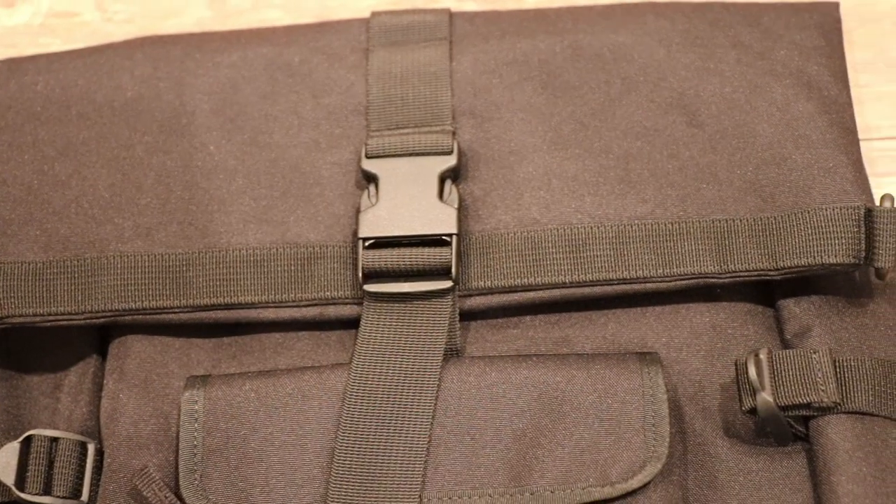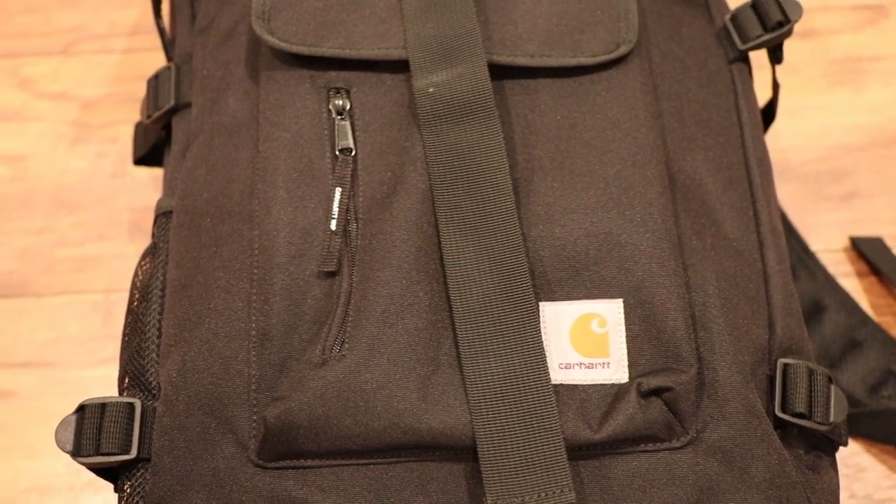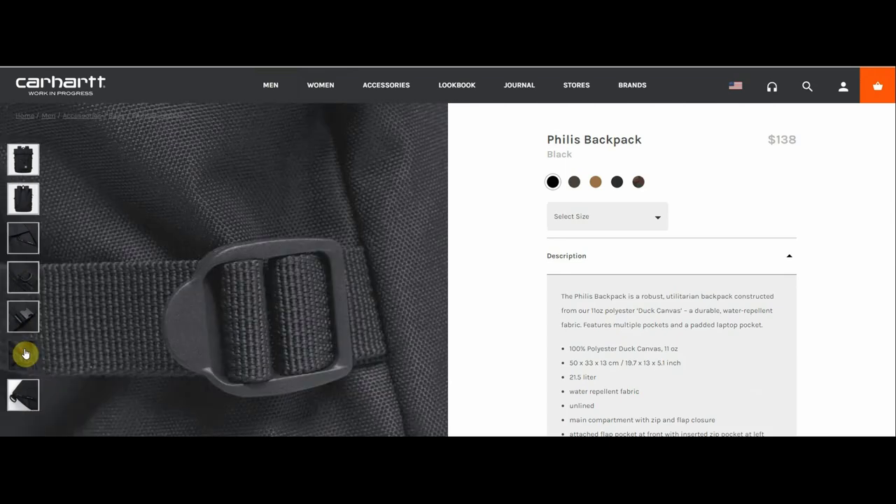Overall, what do I think about the Carhartt Phyllis pack? Aesthetically it's pleasing — when you look at it you think it might have a lot of potential as a roll top. But once you actually get the bag and look at the features, especially this back panel, it's really the downfall for me personally. For me, this is not worth the $138. I love Carhartt — I'm a self-proclaimed Carhartt fanboy — but this is one I have to leave on the shelf. I could see picking it up for $60 to $80, but not $138 for a bag with two quick access pockets, no interior organization, and no real back panel support.